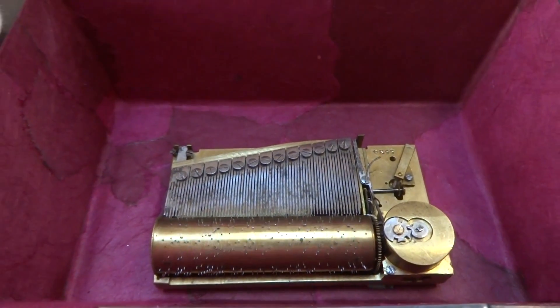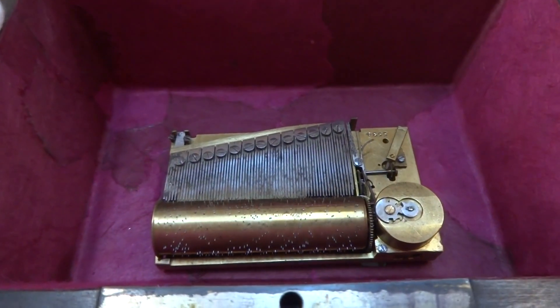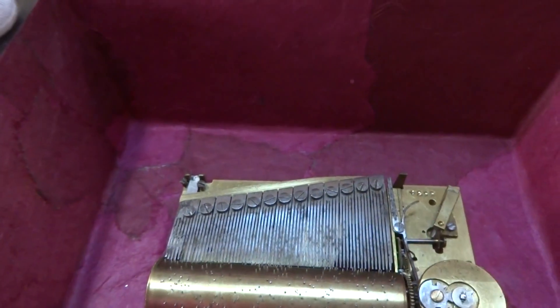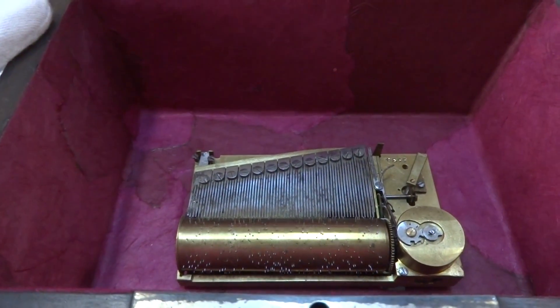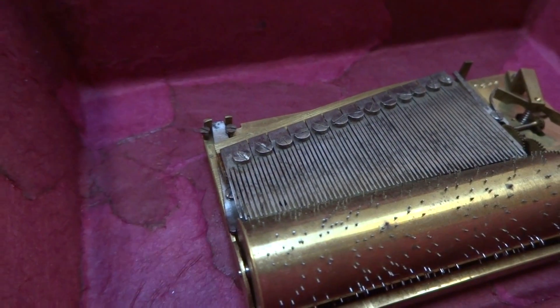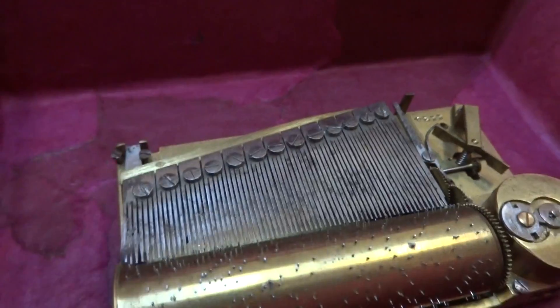This is my favorite. Now it will play again because I didn't shift the lever, which I will do now. Then it turns off as it should. What's nice about the early sectional comb music boxes is the complexity of the musical arrangement is incredibly superior to boxes made in the mid-1800s or later of this size — all done by hand, in a wonderful, wonderful condition.